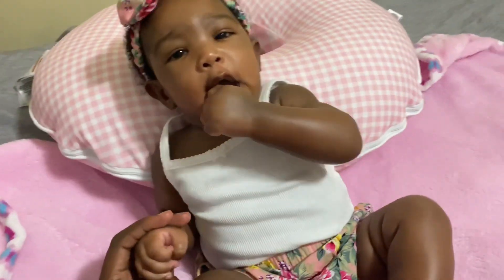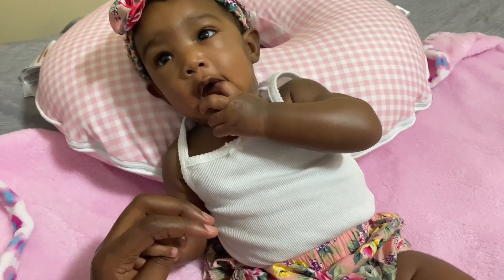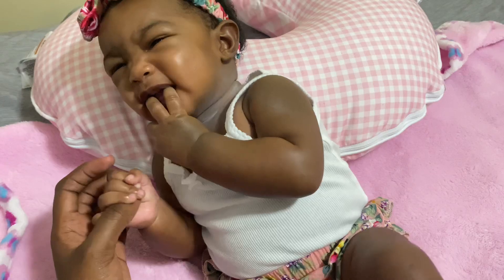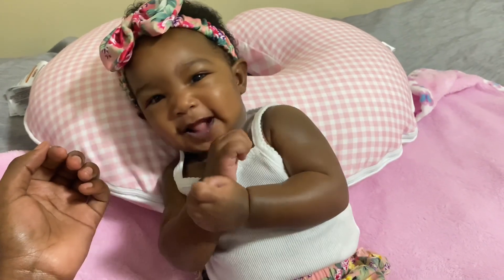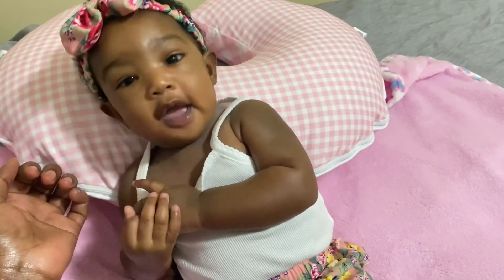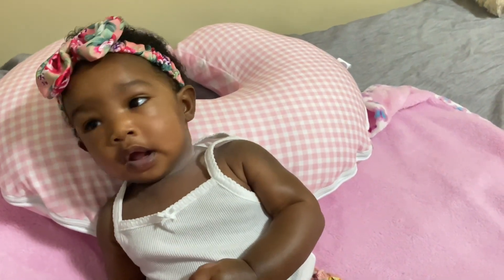Give me a smile — take your hand out your mouth please. No, take your hand out your mouth. Thank you. Hey, no hands in the mouth!